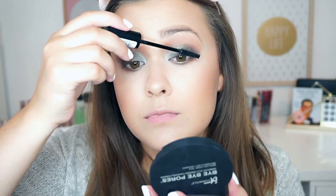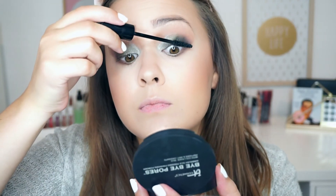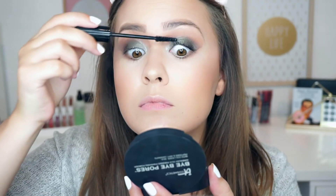Today I used the Essence and Catrice mascara — the newest one, which I talked all about in my What's New at the Drugstore video.